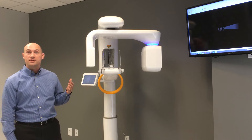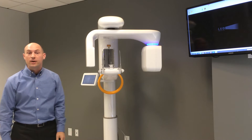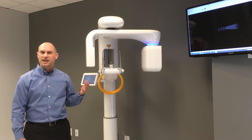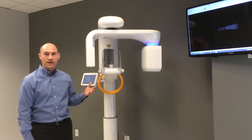Some of the major components of the hardware include the X-ray generator side, which above that has a blue LED indicating that the machine is in a standby mode. As we cover more of the hardware, I'll explain some of the different options that you have with that LED.